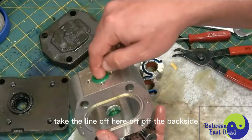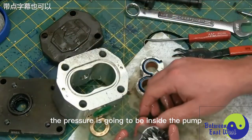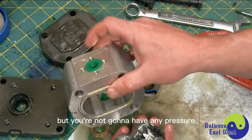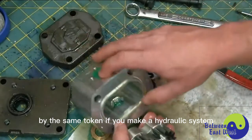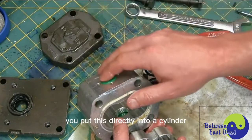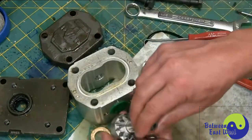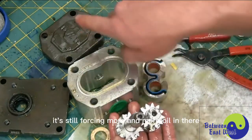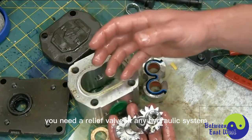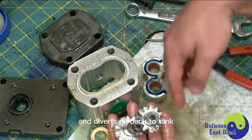If you take the line off the backside, just take it right off, and then run this pump — what do you think the pressure is going to be inside the pump? It's going to be zero, because there's no resistance to flow. By the same token, if you make a hydraulic system and you block off the outlet, say you put this directly into a cylinder and the cylinder moves — once the cylinder bottoms out, it can't move anymore. What happens to that oil? The pump is still turning, still forcing more and more oil in there. It explodes. You need a relief valve in any hydraulic system, so that when you get up to a certain pressure, the relief valve shuttles over and diverts oil back to tank.